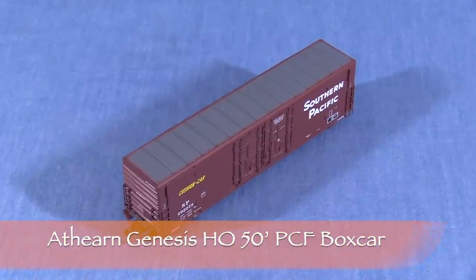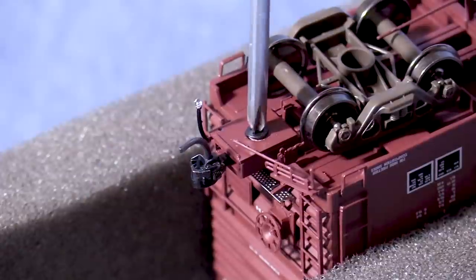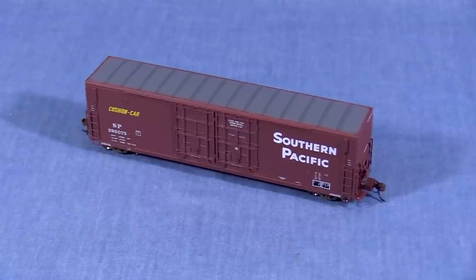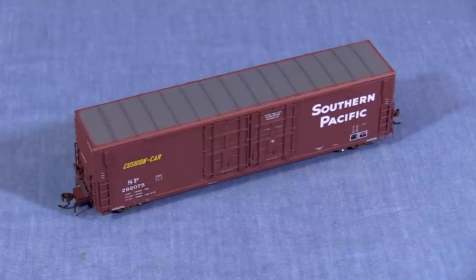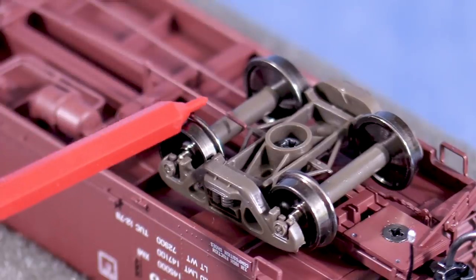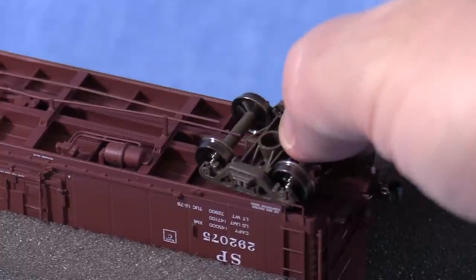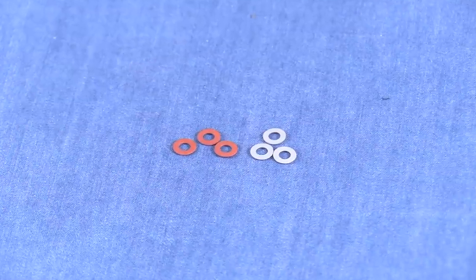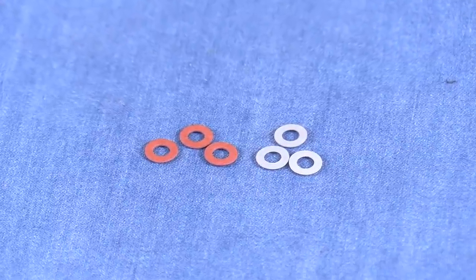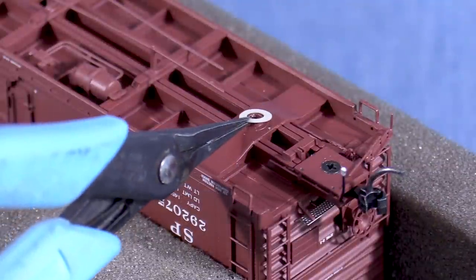This is an Athearn Genesis boxcar that I recently reviewed on this channel. Both couplers on this car are low. It looks like I already swapped out the stock McHenry couplers for KDs. Low couplers on a freight car are usually not too hard to fix. Since the coupler boxes on this car can't be easily moved, I'll need to raise the entire car. Be careful of the brake components on cars like this when removing the trucks. KD sells paper washers for this purpose — the gray ones are 10 thousandths thick and the red ones are 15 thousandths, designed to fit between the car body and the truck to raise the car.